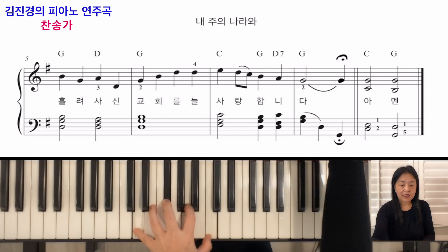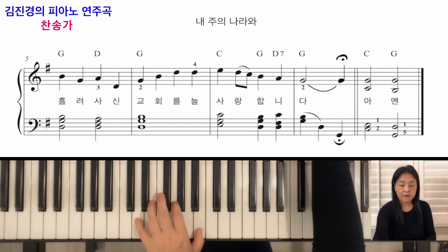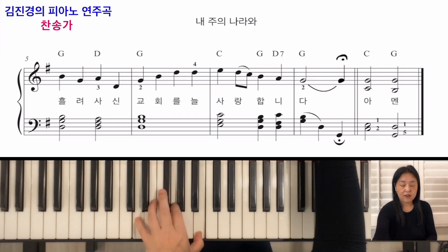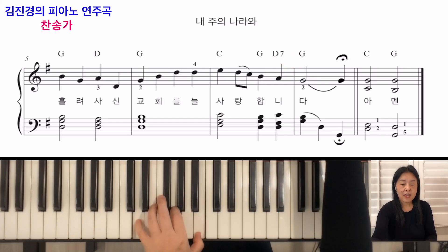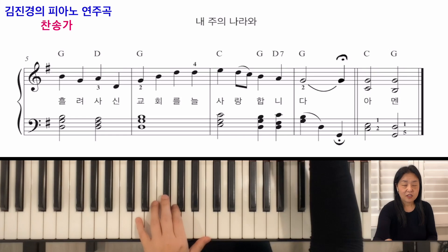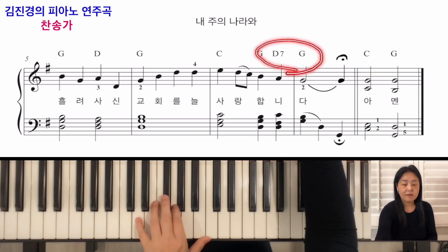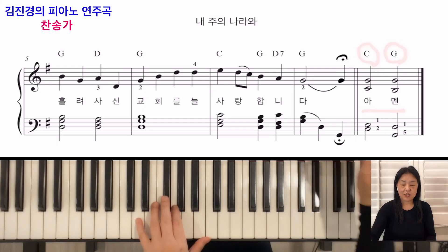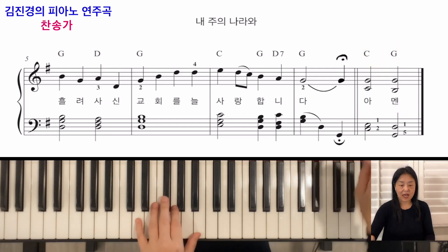음악의 종지법, 5도 7번째 화음인 D7에서 G로 해결합니다. G장조 노래 맨 끝에 보시면 D7, G를 보실 수 있어요. 이렇게 해서 음악이 끝납니다. G장조의 Amen은 C코드에서 G로 끝나며, 항상 C코드 다음 G로 진행하는 것이 G장조의 Amen 코드 진행입니다.